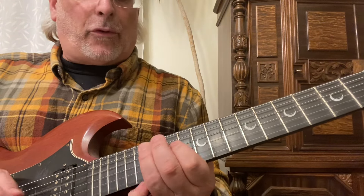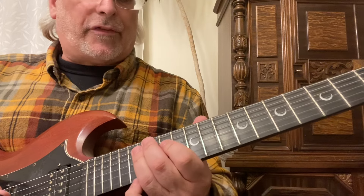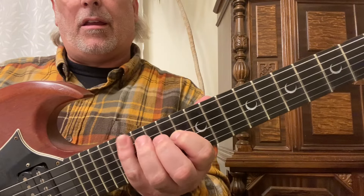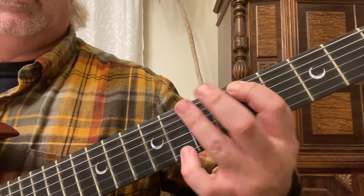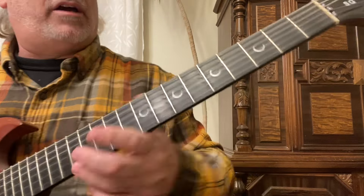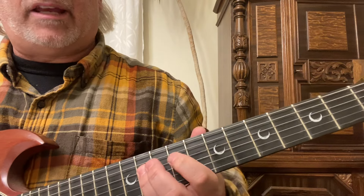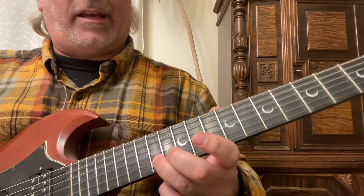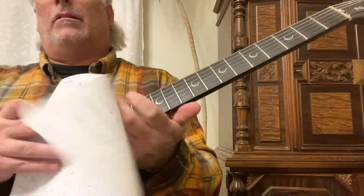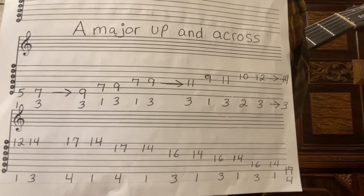On the first and second strings it's 17th and 14th. By the time you get to the third string: 16th fret, 14th fret; fourth string: 16th fret, 14th fret; fifth string: 16th fret, 14th fret with the third and first fingers, then land on that A with the fourth finger. Here it is again nice and slow. You can screenshot it or do the same thing as before and write it down on paper.